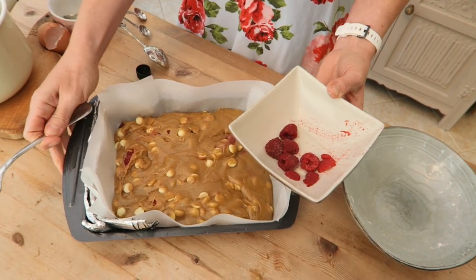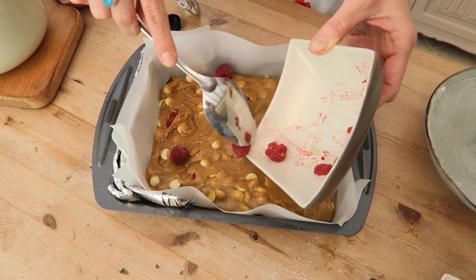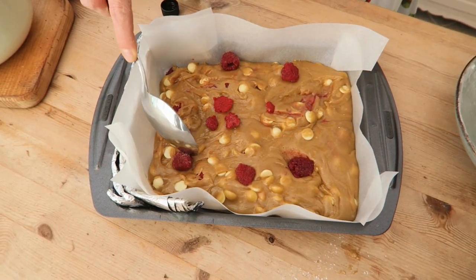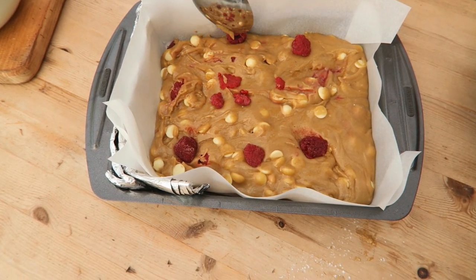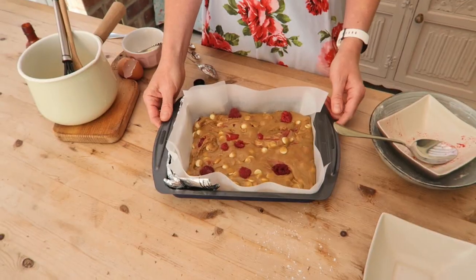Okay, so I've got the mixture in the tin now. I'm just going to dot these raspberries over it a bit more. And there we are — that's it, easy as that. It's all in the tin now. I'm going to pop it in the oven for about 25 minutes at 160 degrees Celsius.